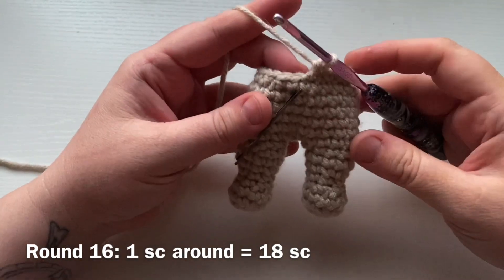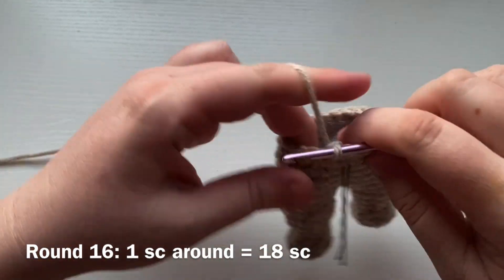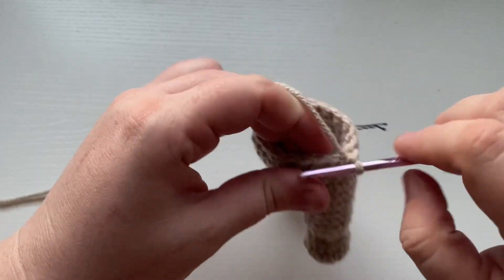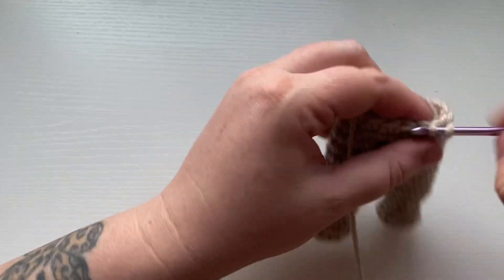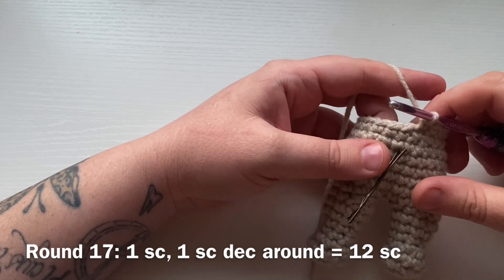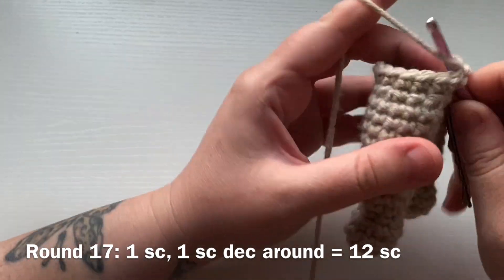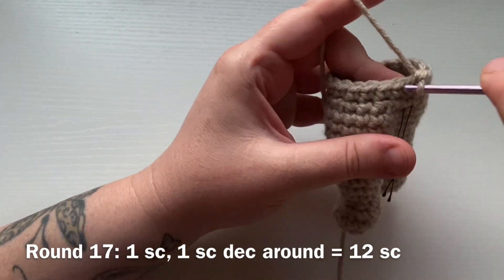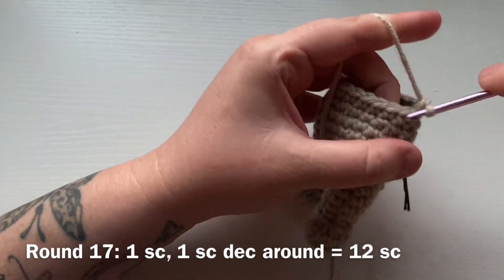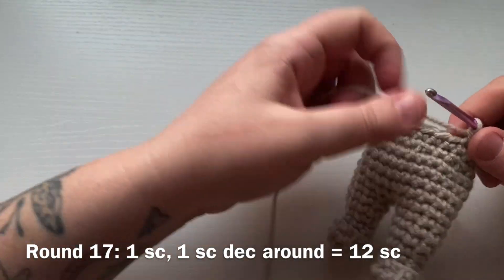For round 16, work one single crochet into each stitch all the way around. Round 17 is another decrease round — work one single crochet into the first stitch and then a single crochet decrease into the next. That's the pattern repeat: one single crochet and a single crochet decrease, repeated all the way around for a total of 12 single crochets.